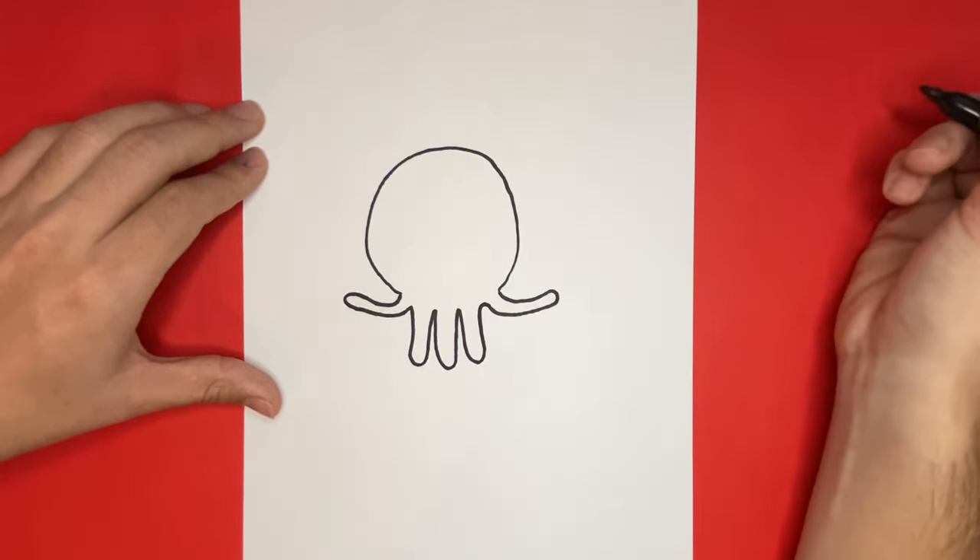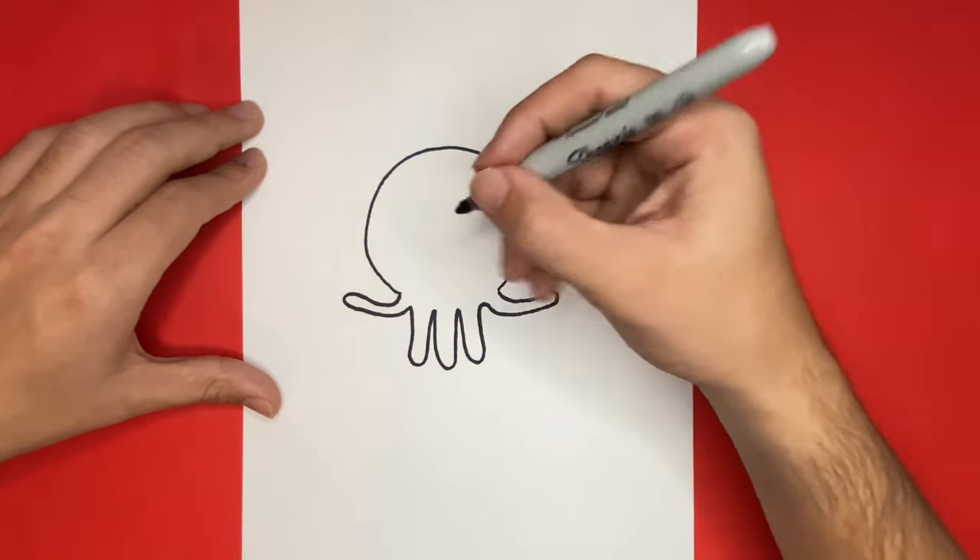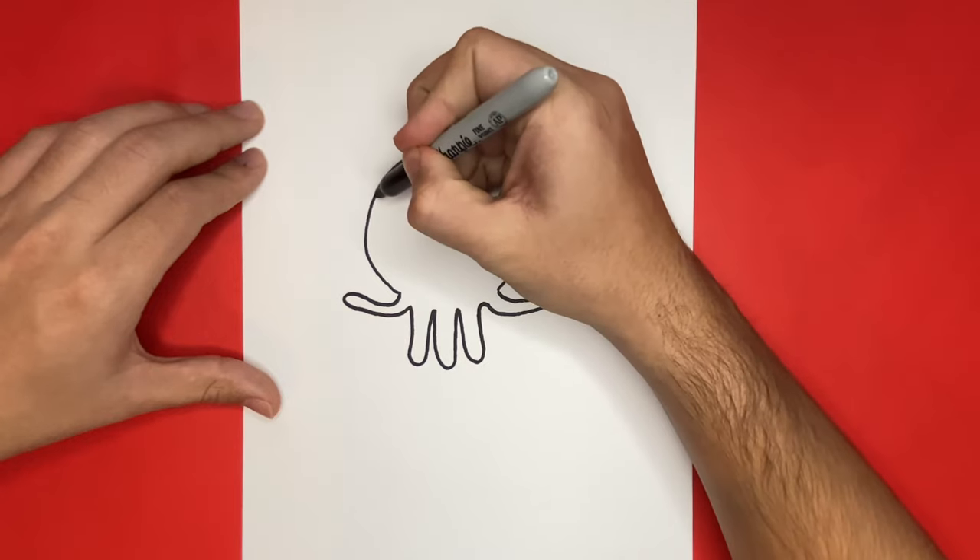This is coming along very well. Now at the top of Betty's head, we're going to begin to make a headband. Later on we're going to color this in pink and yellow.